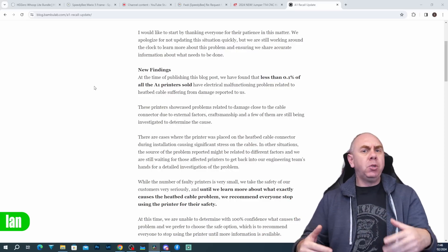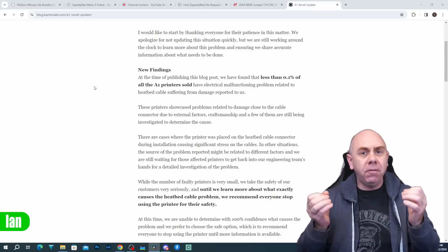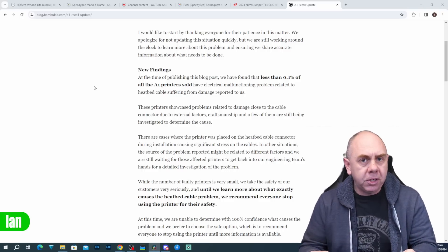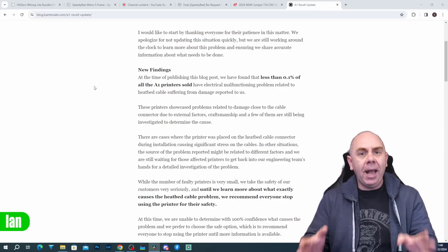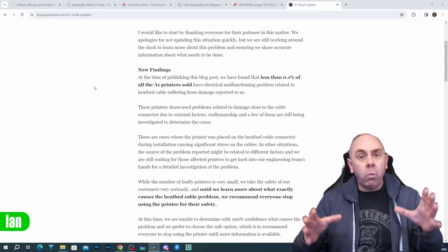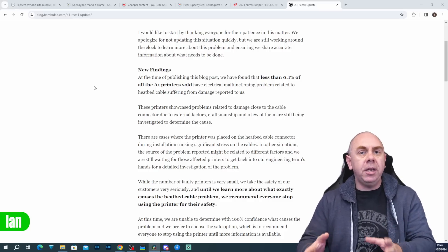There's been some criticism that Bamboo Lab took too long to address this, however this only started to come to light on the 25th of January. It is now the 3rd of February, and in that time they've released two statements already — but they still don't even have faulty units in their hands to perform proper diagnostics. They are still looking at what they can do internally and they reaffirm that they believe it is related to external stress causing the issue.